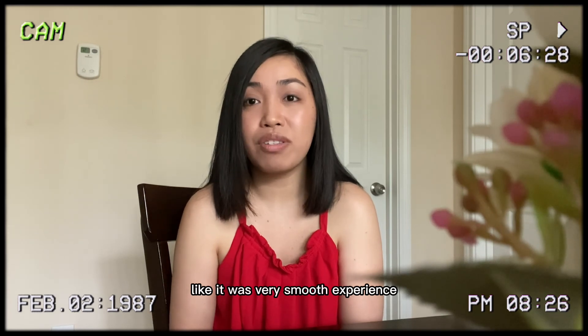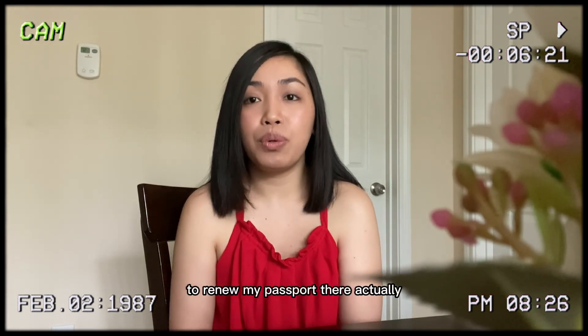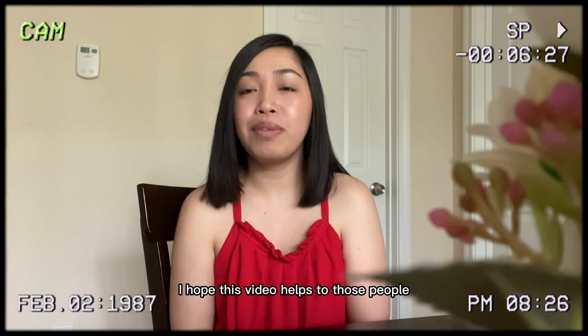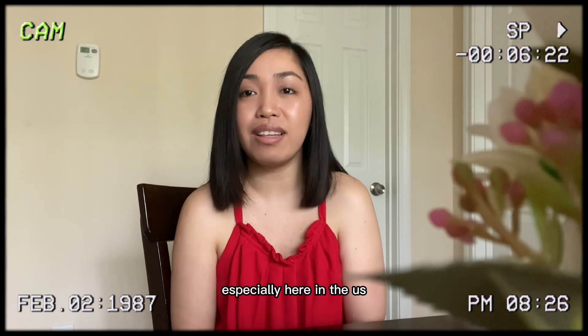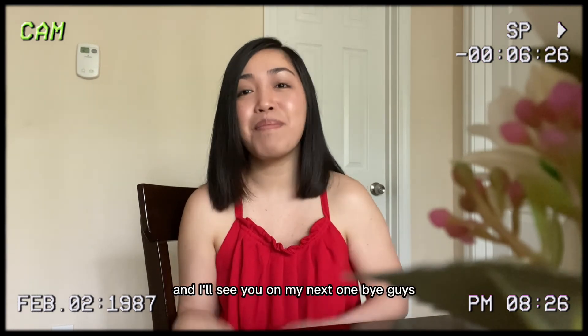I received my passport in exactly three weeks. It was a very smooth experience to renew my passport there. I hope this video helps those who are about to renew their passport, especially here in the US. I'll see you in my next one — bye guys!